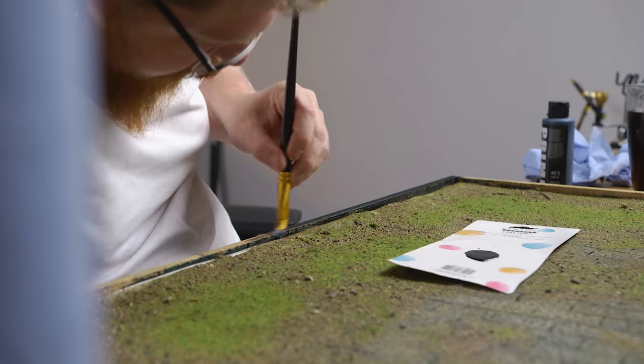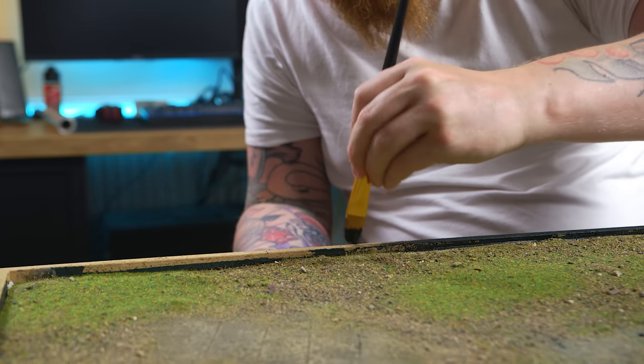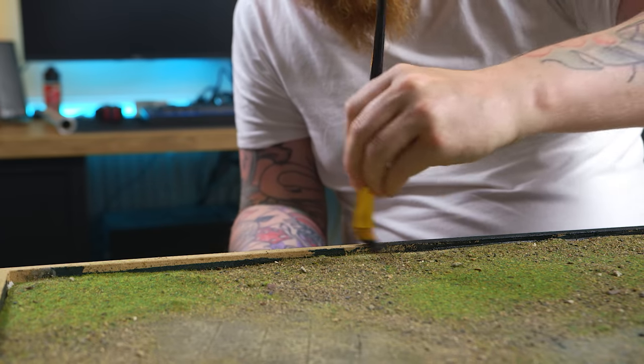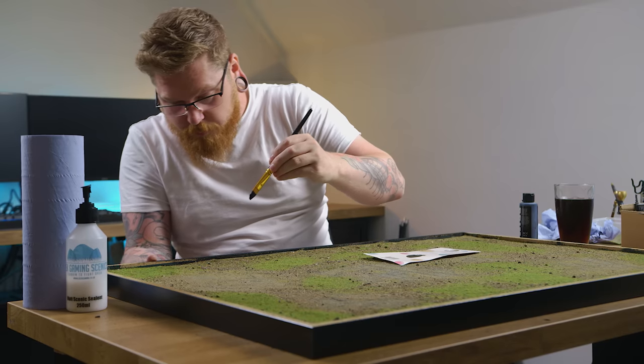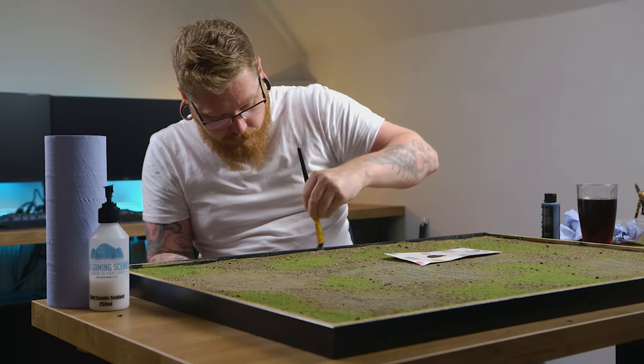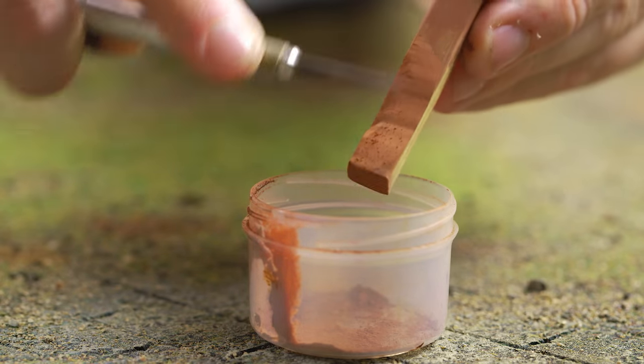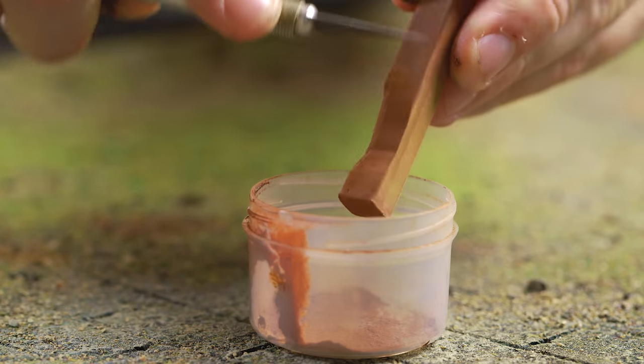In hindsight, I should have really sprayed the inside of this frame black before I started. This wood is really cheap MDF and it's very porous - it's just eating paint. So if you are going to do this yourself, take the frame apart, spray it all black on the inside, and then you should be fine.